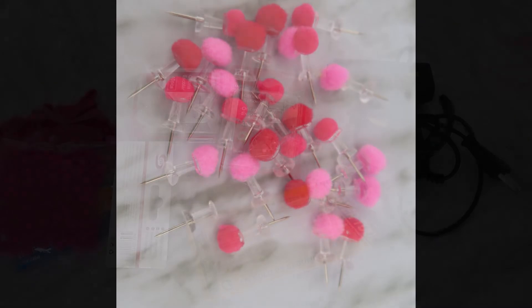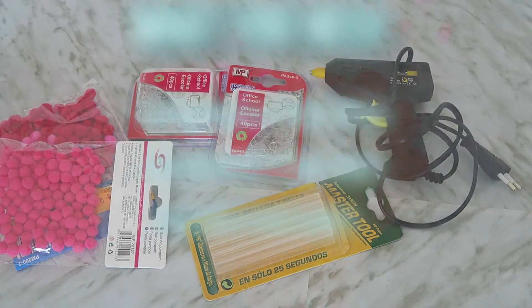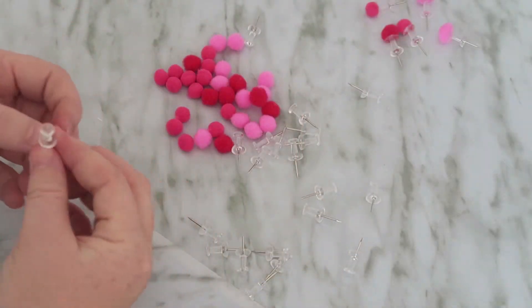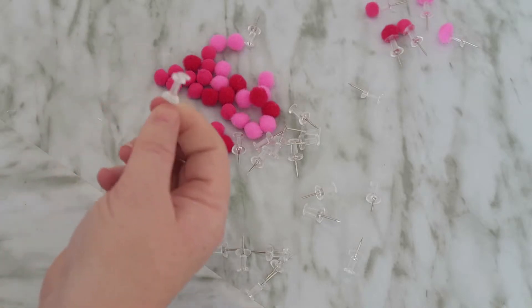What you're gonna need is a glue gun and glue sticks, thumbtacks of your choice, and the decoration that you want to put on them. All you're gonna do is put some glue on it.